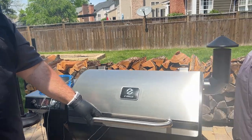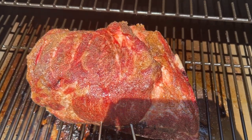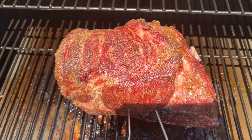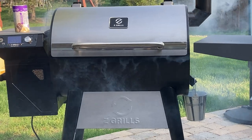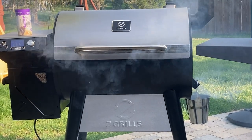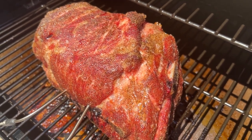We started with a low and slow pork shoulder for pulled pork. We seasoned it with a 50-50 mixture of salt and pepper, set the grill to 250 degrees, and didn't open the lid for the first three hours. We then spritzed the pork with water to keep it moist and wrapped it in aluminum foil at 150 degrees internal. When it hit 200 degrees, we pulled it and rested it in a dry cooler before pulling it for sandwiches.